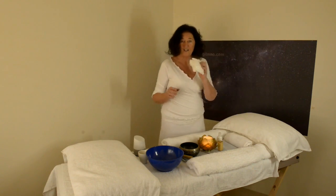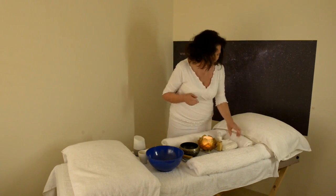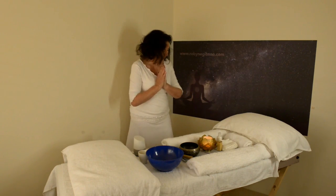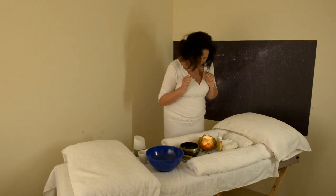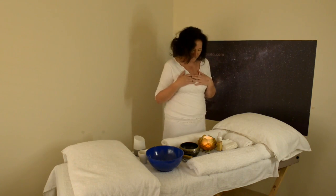Having tissues at hand is really important because it's highly likely that tears may flow, so always have tissues available. The next thing is a candle — it's lovely to have a candle. It creates beautiful ambience and as we're calling upon light it just makes sense.